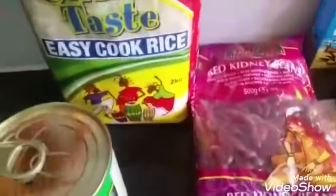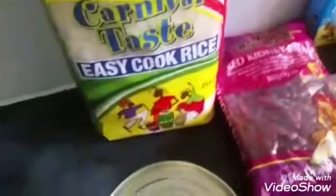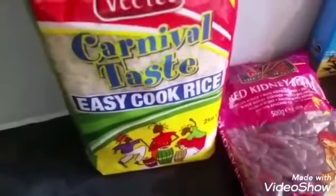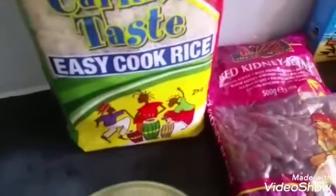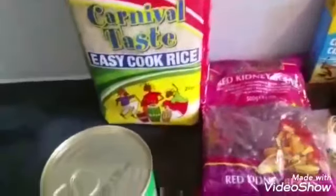The rice I use is this one — easy cook long grain rice. You don't have to get this exact brand, but as long as you get a long grain easy cook rice, that is all you will need.